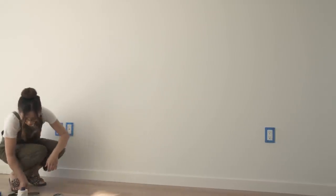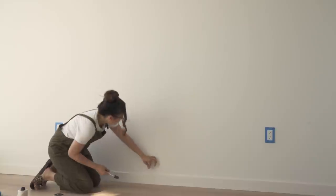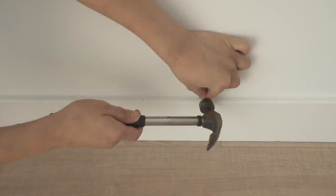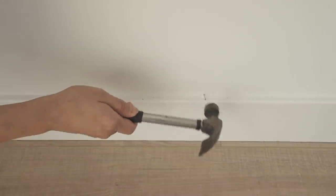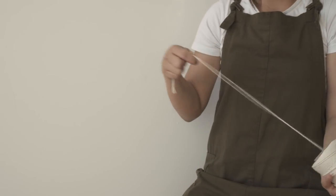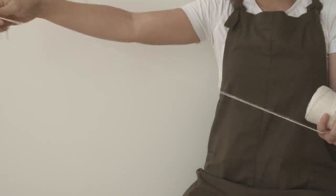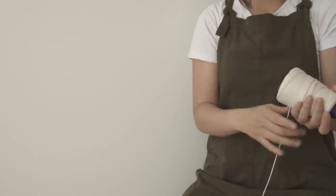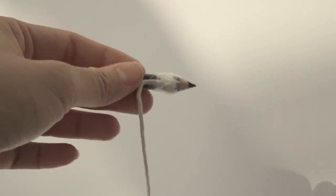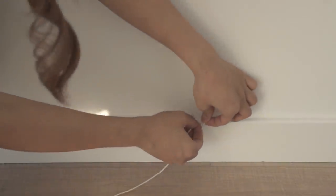Hammer in the nail at the desired spot to mark the center of the headboard. Depending on how wide you want your half-circle to be, measure that out and cut the string to size, leaving an extra 3 inches on each end. Tie one end of the string to the marker using scotch tape to secure it, and tie the other end to the nail.